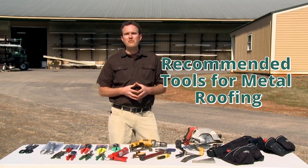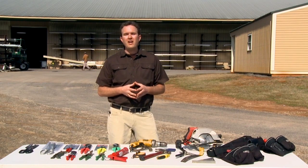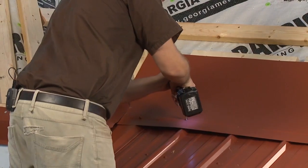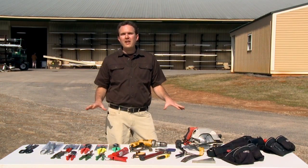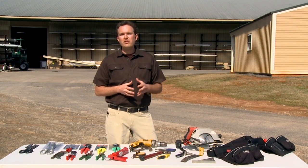In this section, we'll be talking about the different tools that you'll need to install your roof with. One of the things that I like about this style of metal roofing is that it doesn't really require any specialized tools to install. Aside from your basic hand and power tools, there are just a few important tools that I'm going to mention that you'll need to install your roof.